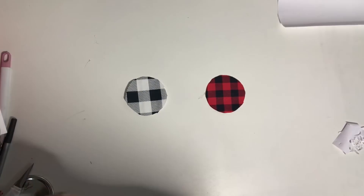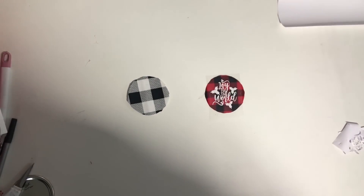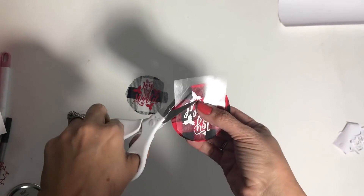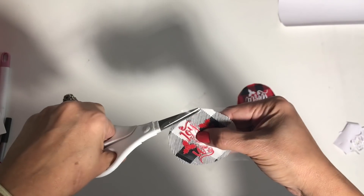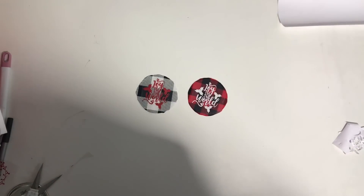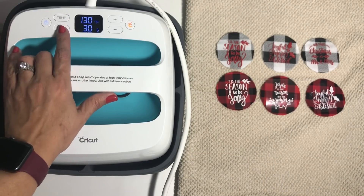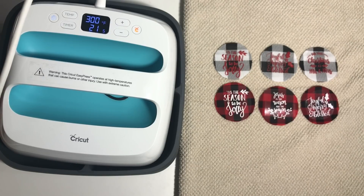Now we're going to grab our fabric and see where our design fits best. I like the white with the red because it shows more. I'm going to put the red on the black and white. I like cutting the edges and trying it on the lid to make sure it's spaced out correctly and I'm not missing any parts or it's not too far to one side. It looks perfect. Now we're going to iron on our pieces. I'm using an easy press, but you can use your iron. Set the time and temperature according to the material. I'm using easy weed, so it's 305 degrees for 15 seconds, but I put 21 just in case.